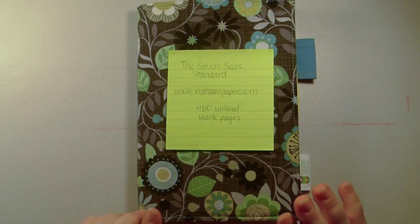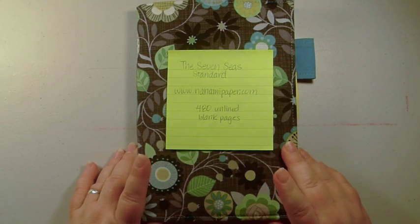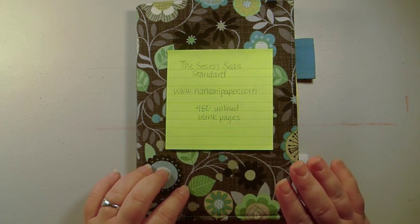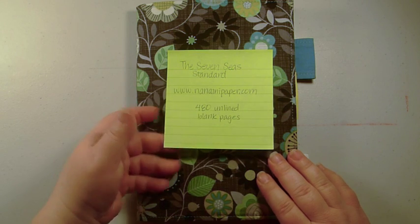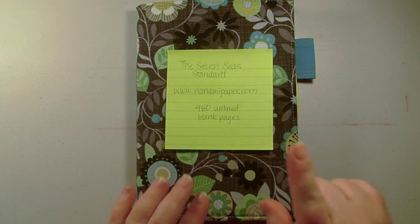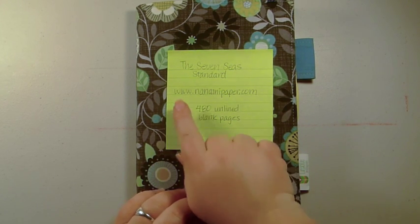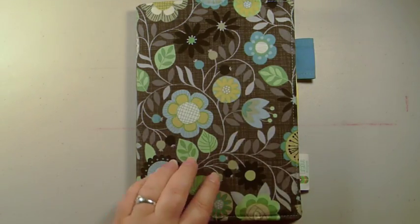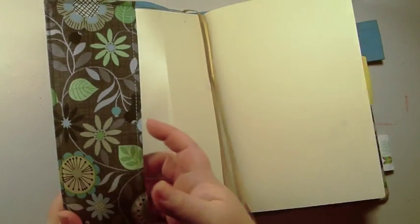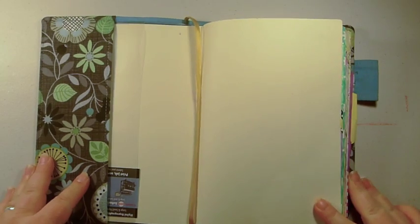This is my 2017 book with Tomoe River paper. I used the Michael Ruiz book last year but didn't keep a journal very much. The book I'm using here is called the 7c Standard and you can get it from nanamipaper.com — the information will be below. This is just a cover that I purchased from an eBay seller; I'll include that link below as well.